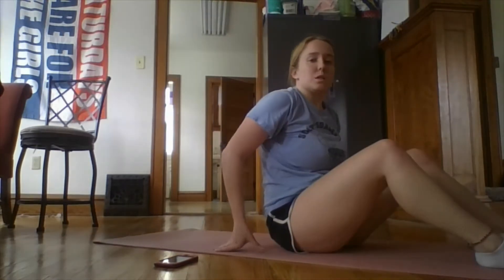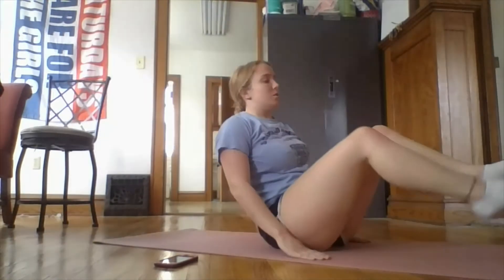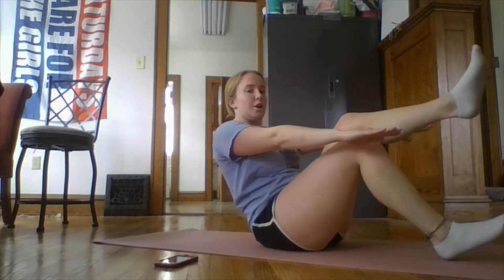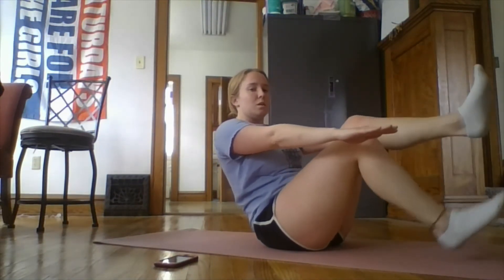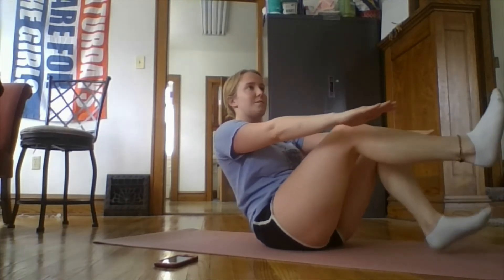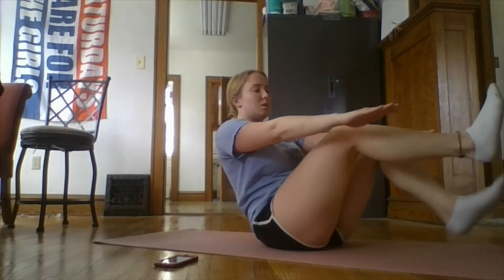For this circuit, we're going to start with boat hold with alternating extensions. So you're going to start with your hands straight out and you're going to alternate tapping your foot to the ground. You want to make sure you're activating your abs in this by squeezing them.